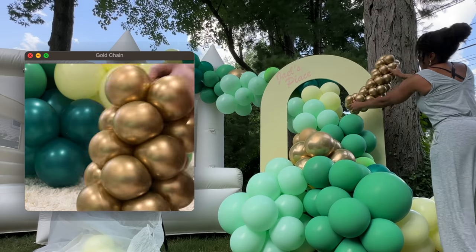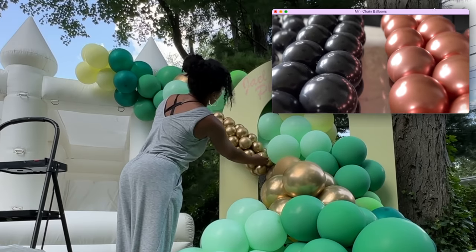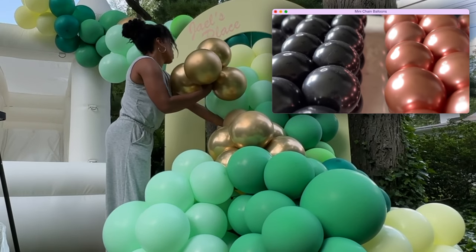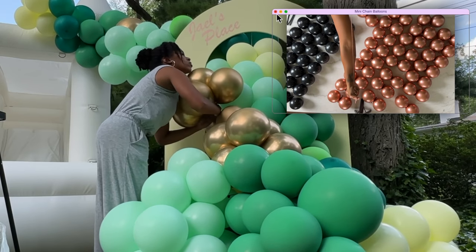I added this golden rope to break up the green and add a little more texture. If you want to learn how to make these, go ahead and watch my last video — I'll link it right here — where I showed you how to make these nice symmetric mini balloon chain garlands.